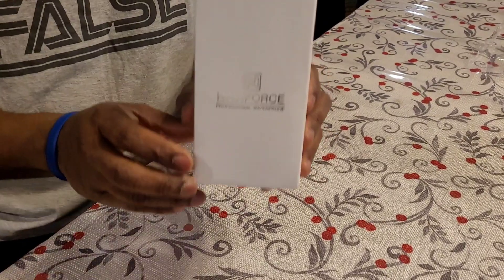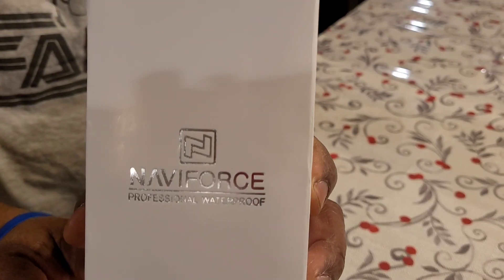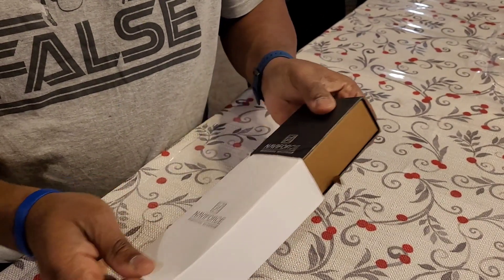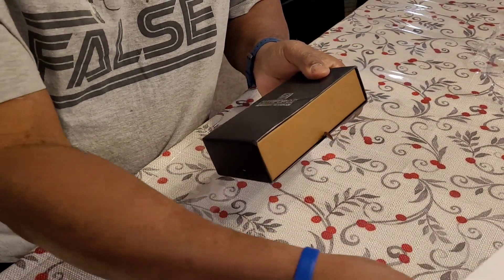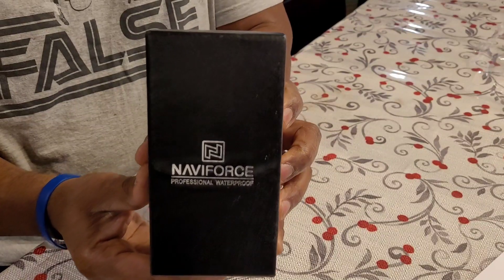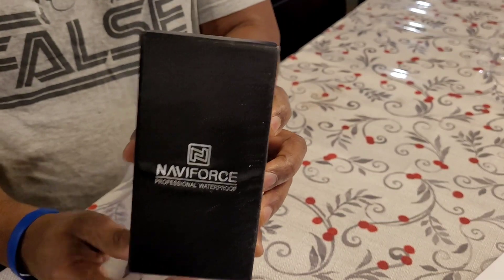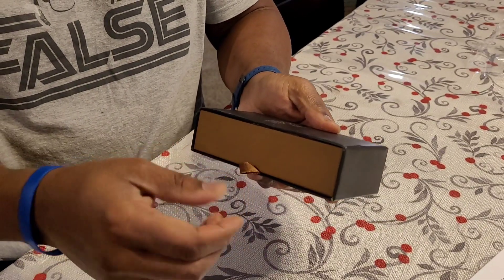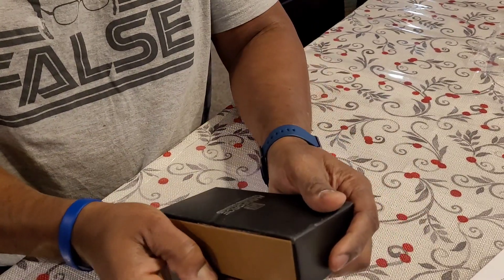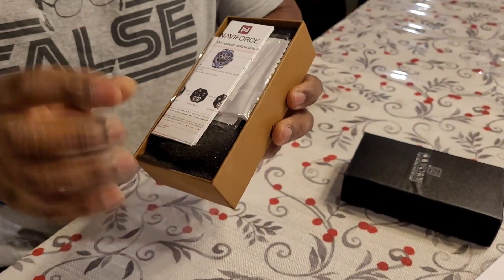Here we are. This is the Naviforce box — let's see what's inside. This is kind of exciting. It comes with this inner case like this, and it has this little fabric tab here, so I'm going to pull on that. Oh my goodness — this is what comes inside.